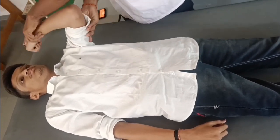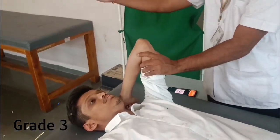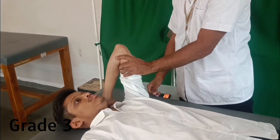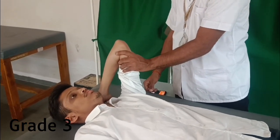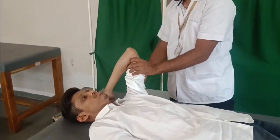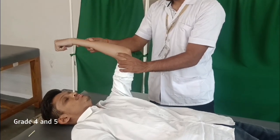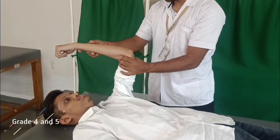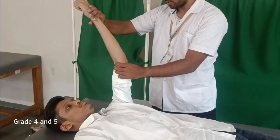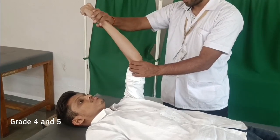For grade 3 of C7: the shoulder is in neutral rotation, adducted and at 90 degrees flexion, the elbow is flexed and the hand is by the ear. Support the arm and ask the patient to straighten the arm. For grades 4 and 5, the position is the same as grade 3 but the elbow is 45 degrees from full extension. Ask the patient to resist the examiner's push by trying to straighten the arm while the examiner tries to flex the arm.